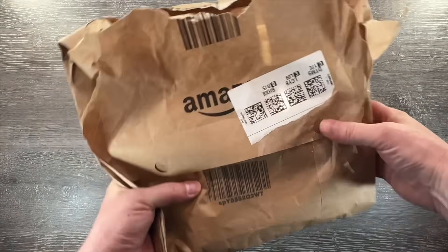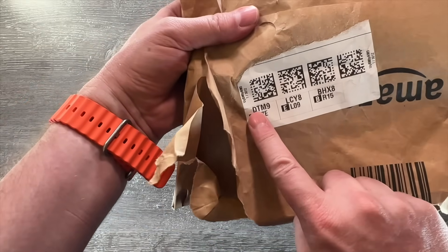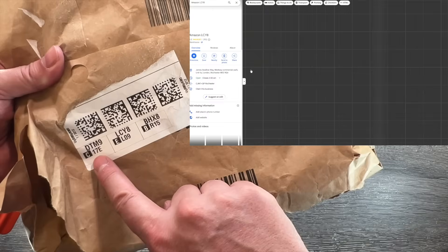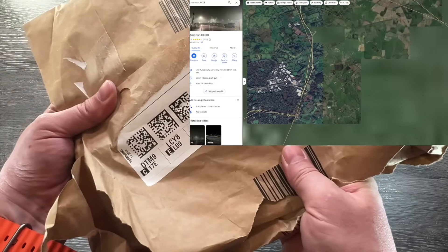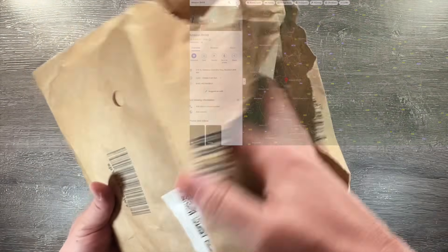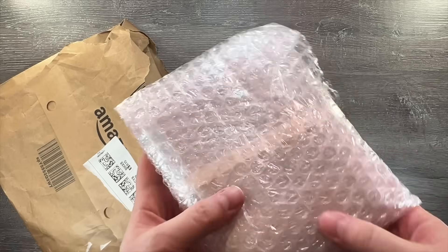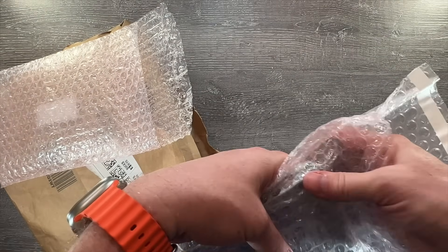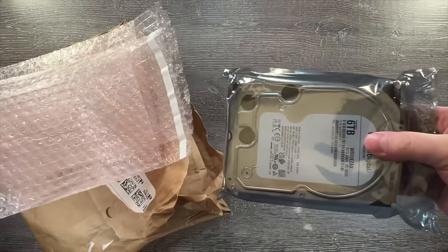Here it is — you can see that to start with, it's in a paper bag, and that's not a good start. I had ordered this WD Blue 6TB drive from Amazon UK, but it was actually shipped from Amazon EU. Looking at the label, it seems to have come from Amazon Logistics Center DTM9 near Dortmund in Germany, then went to LCY8 in South East England, then to DHX8 around Redditch just south of Birmingham, before being delivered to me. It took a couple of days, so it almost certainly came by road.